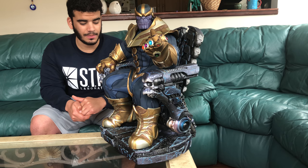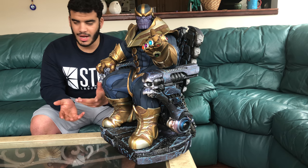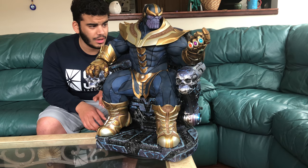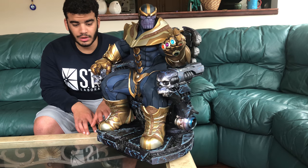This guy's a monster. I just keep staring at this thing and seeing new details, seeing new stuff that I didn't even realize earlier.